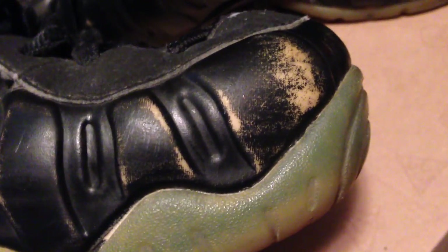Close up here you can see that through the Foamposite it fades and you can see the eggshell kind of color underneath the paint of the black Foamposite — kind of cool. The carbon fiber again is still intact, but it kind of protrudes out right here a little bit and it's a little bit cracked right there.